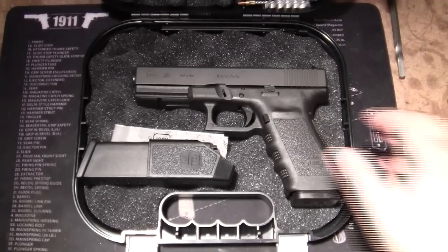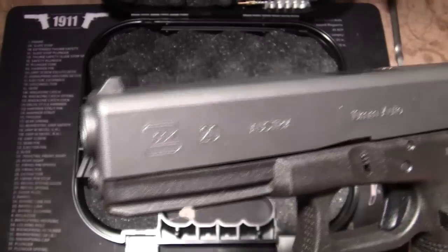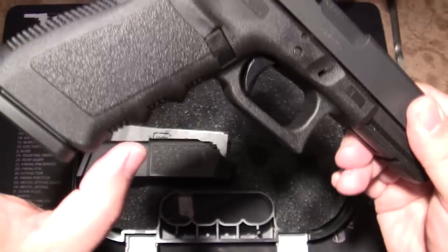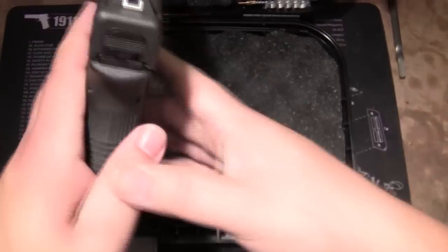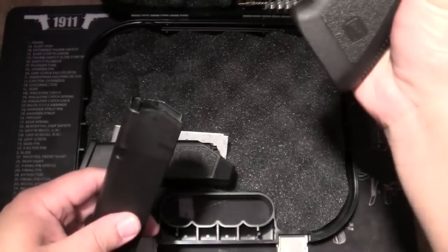Not only is it a full size Glock, it's also a Glock 20, 10mm. And to add to the excitement, it's also a short frame. If you don't know what a short frame is, it's basically the width from the front to the back — so it's shorter, and therefore easier to get your hand around. It is an empty pistol — chamber empty, magazine empty.